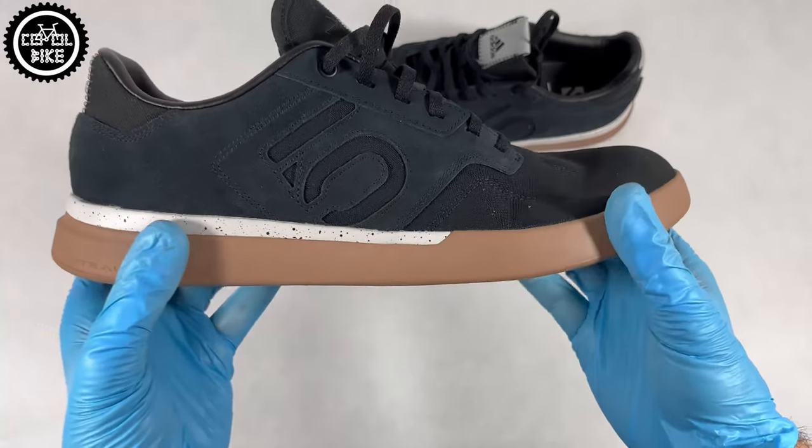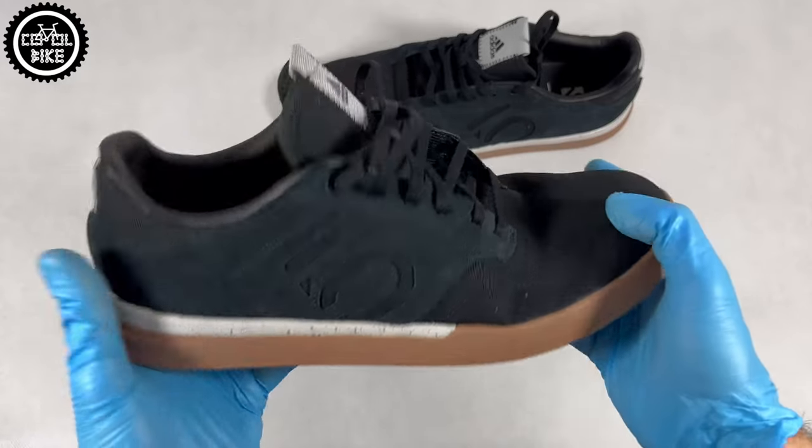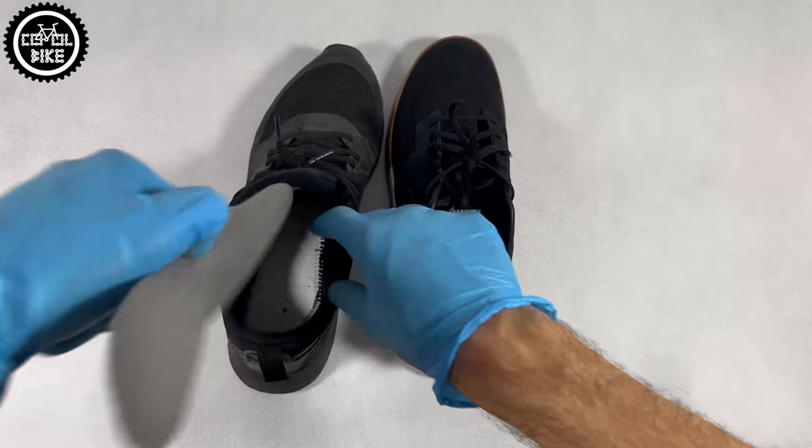The sole is not super stiff, so you won't feel like you've got a piece of wood attached to your foot. You can easily walk in them as long as you want.